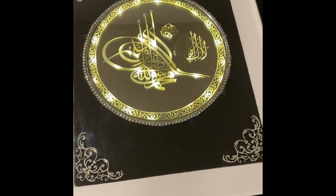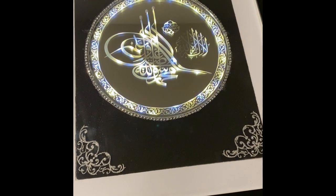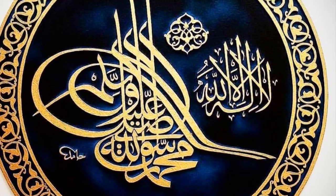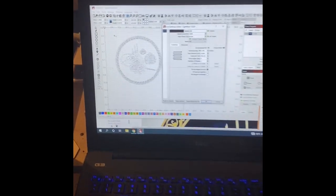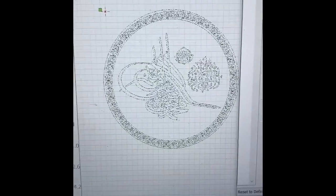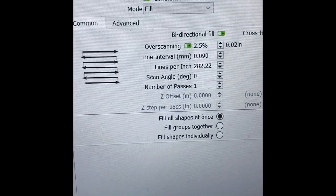I assume you know how to engrave mirrors. Basically, you get a picture — I'll show you in a minute. I choose a picture and download it to the Lightburn program, which is what I use for the laser. It's a perfect program, easy to learn. The most important thing on mirrors is you do it upside down because you engrave from the back of it, so the laser will etch it from the back and the light will come out from the front when you add the light.